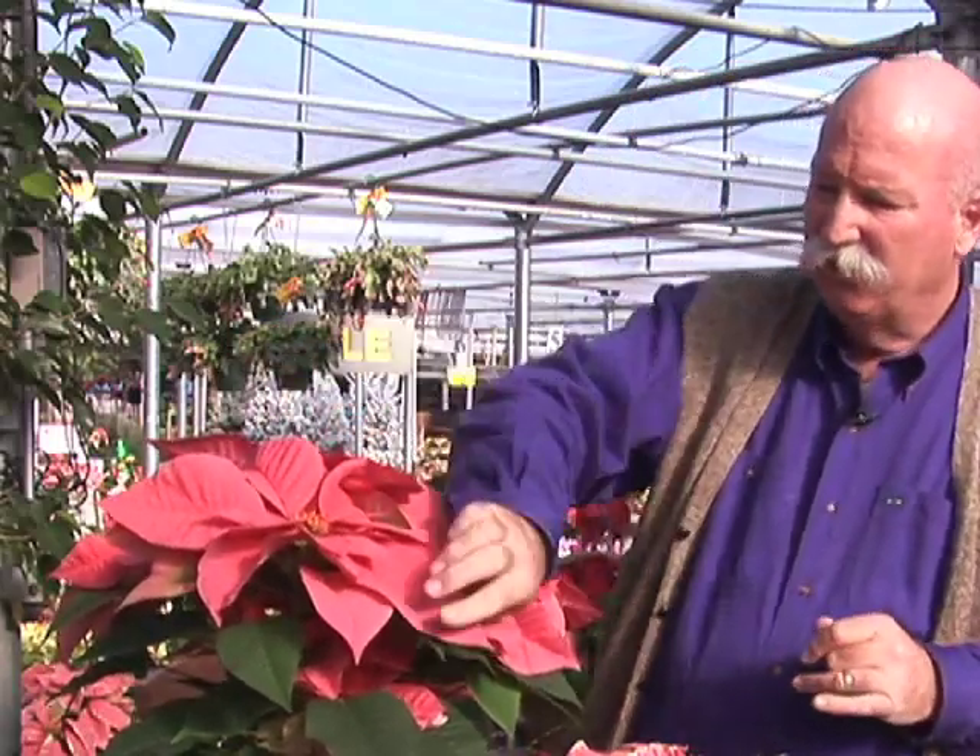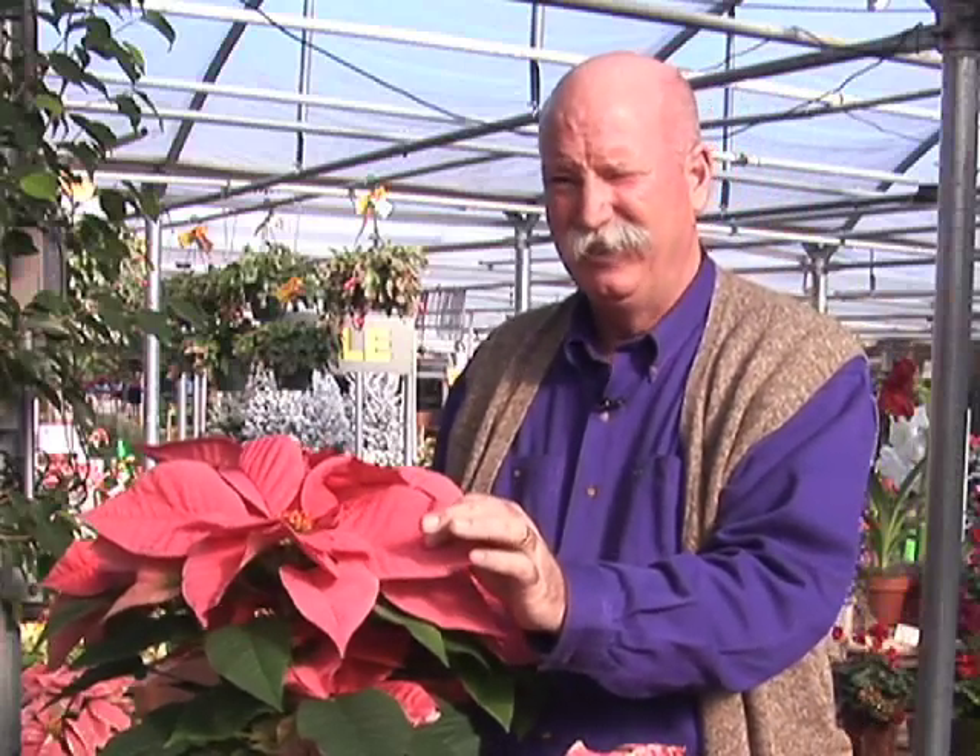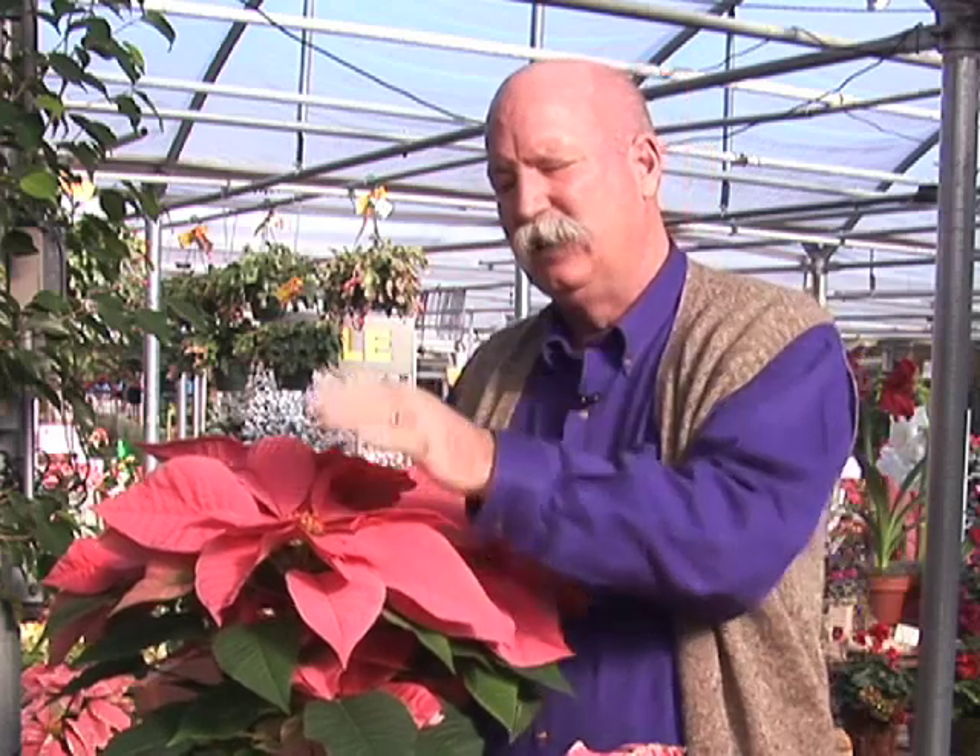Size of the flower is not an indicator of maturity, and these are really bracts. It's important to know this is not the flower — it's just a modified, colorful leaf that's there to attract the insects to pollinate the true flower, which is the center part.